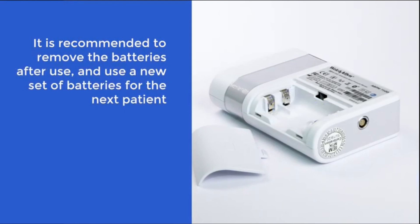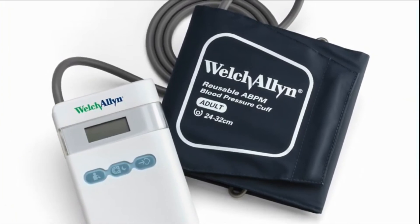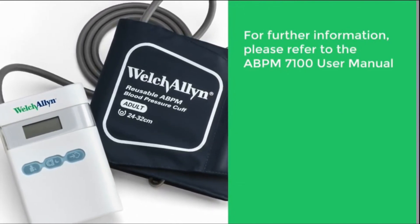It is recommended to remove the batteries after use and use a new set of batteries for the next patient. That's the end of this Welch Allen ABPM training session. For further information, please refer to the ABPM 7100 user manual.